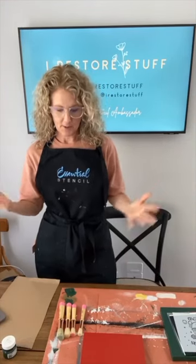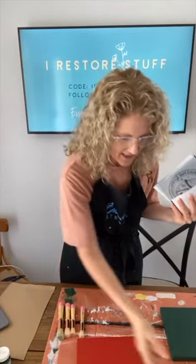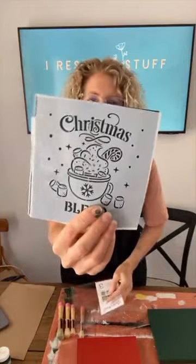Hello everyone, how are you today? We're about to do a live project today using Christmas stencils. It's all about Christmas this week and Essential Stencil has just released their new classic Christmas collection. I'll be using this one today using some recycled canvases. I have just painted these in red, white and green, so we're going to use these three-pack of Christmas stencils on those today.